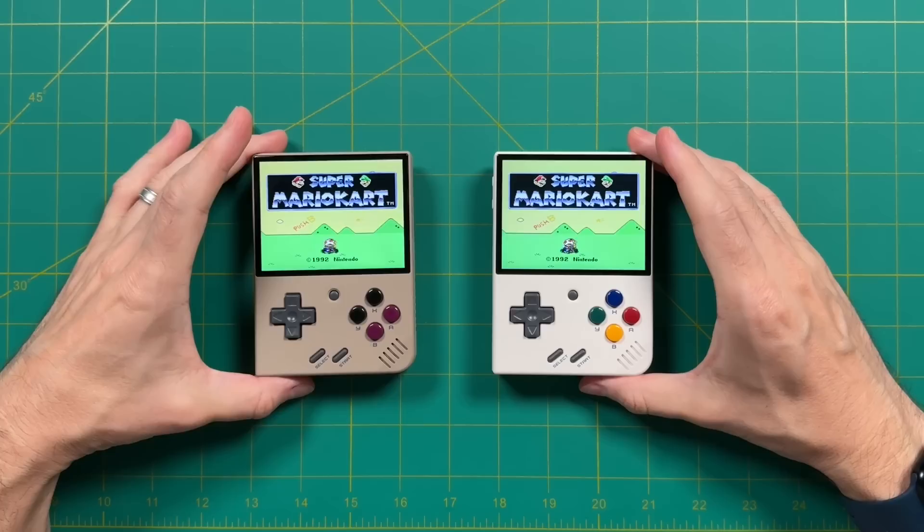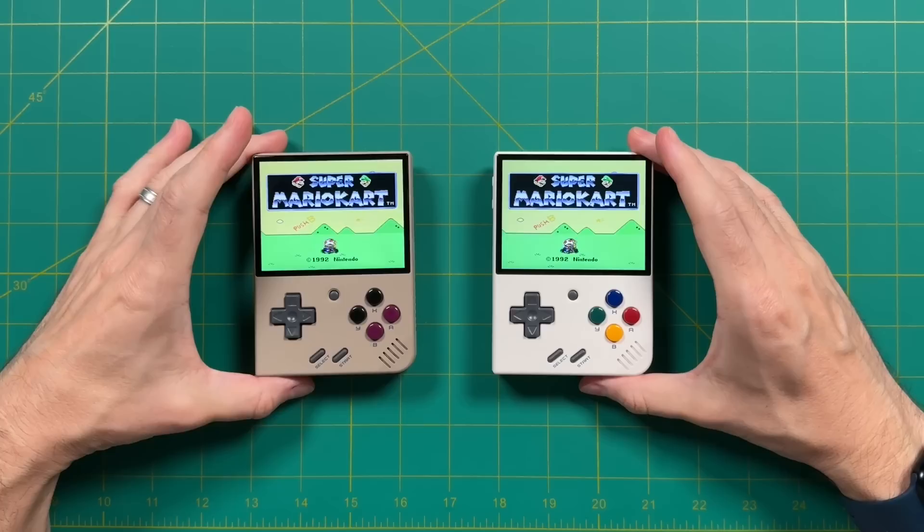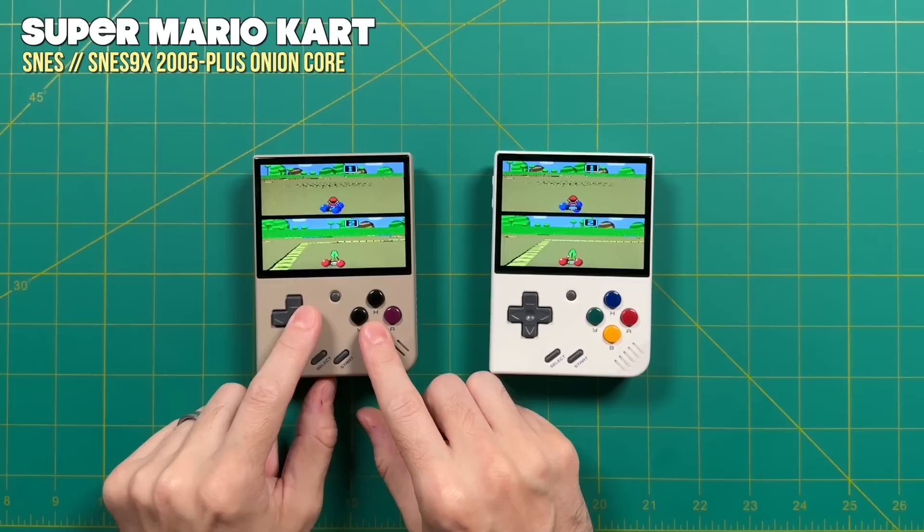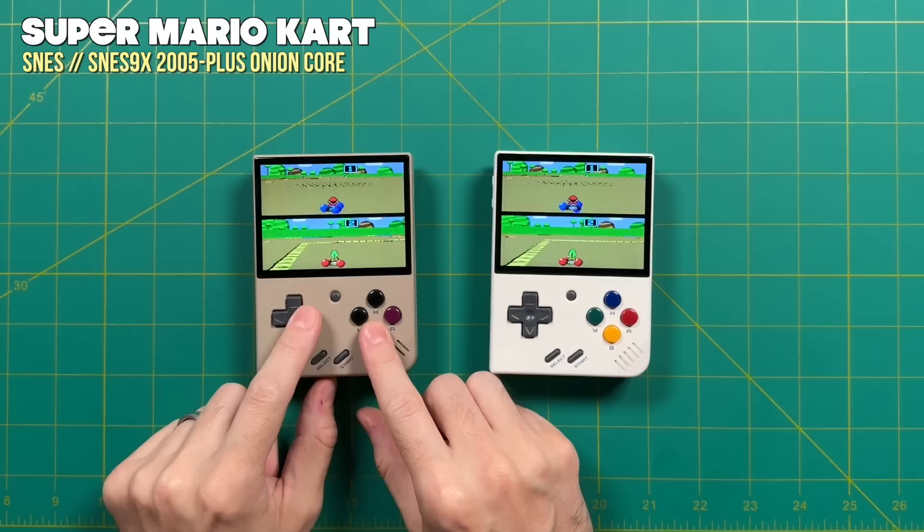You just have to add this one extra app. Once you have that set up, you can go ahead and connect with absolutely no problem. Here we are playing Super Mario Kart in two-player mode — and that's super cool as well. It does show split screen because that's how it was back in the day on the TV. If you want to play multiplayer Super Nintendo, it is absolutely possible, but you have to use that one specific core.